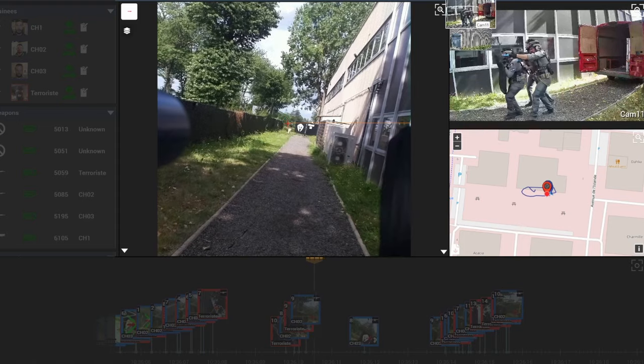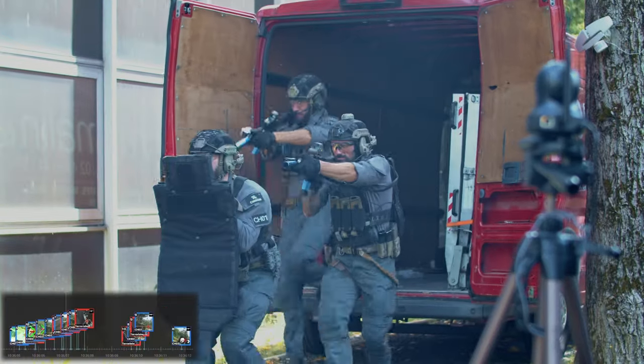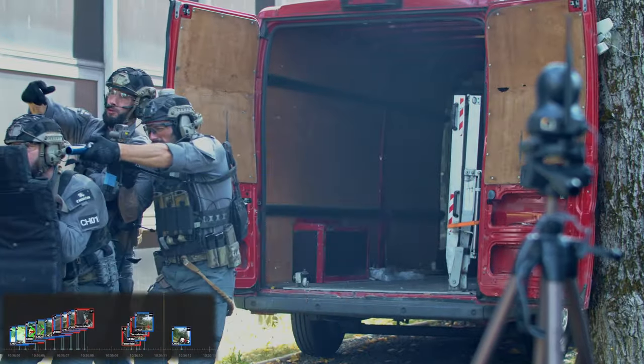you can view the scene from different perspectives and display the position of the shooter. Did you shoot first? Where were you aiming? How fast did you react? All these questions and more are now answered with hard evidence.